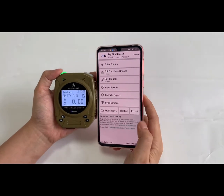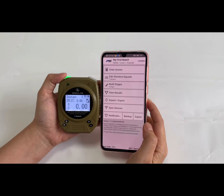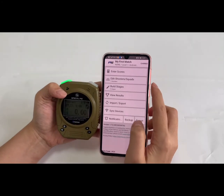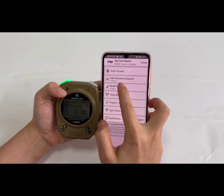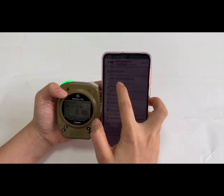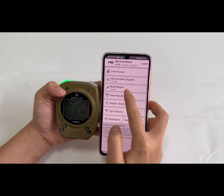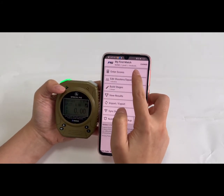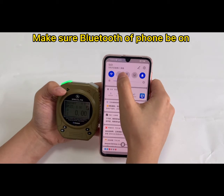This is the Practice Go app — make sure it is the latest version on your mobile phone. First, choose 'Enter.' Make sure you have the shooter information here, and also the stage information. Then we choose 'Enter Score.'